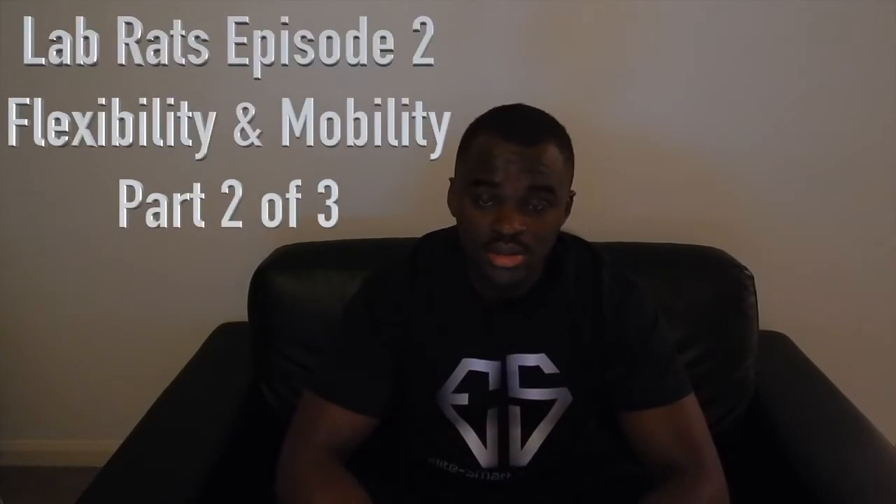Hello and welcome to the first installment of The Real in the LabRats series — this is part two. It's basically my progress report on how the workout has been going for me so far, halfway through the month.